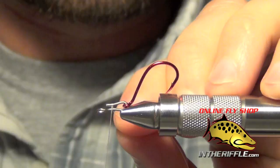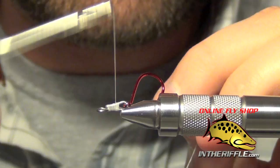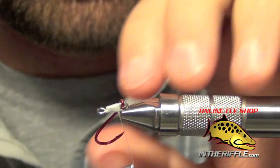Here we're going to tie an EP style Game Changer fly with the new Fish Skull Fish Spine Shanks. The first thing I'm going to do is take the smallest shank and add a Daiichi Intruder hook to the back end of it. The issue I've had with the Game Changer is short strikes, so I fixed that problem by just attaching a hook at the back instead of a tail made out of hackle.